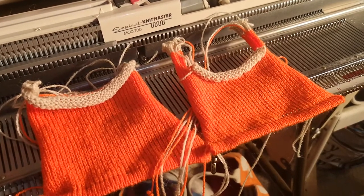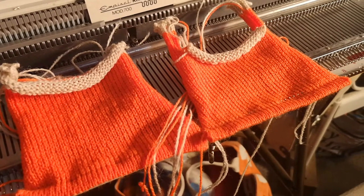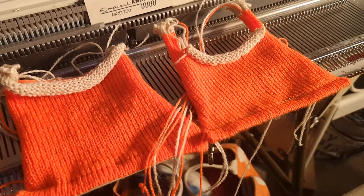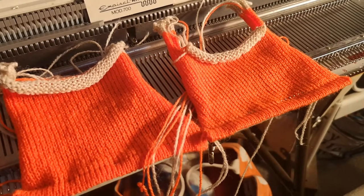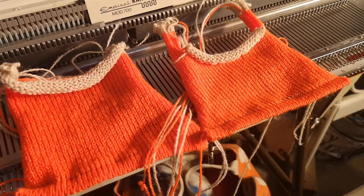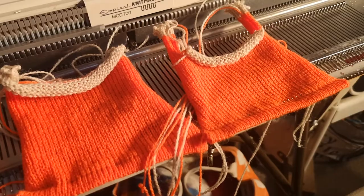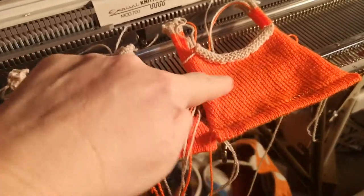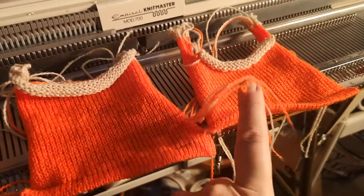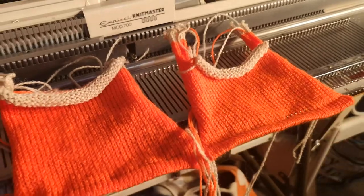Hi there, it's Scarlet Pete here and I'm continuing with my machine knitting series on how to do a perfect neckline on your jumpers. I've just knitted up a tiny little mock jumper here, so this is the front and the back, and I'm going to show you how I join up the shoulders and how I put a neck band on a jumper. My next video will be showing you how to make a little sleeve and add the sleeve to it.